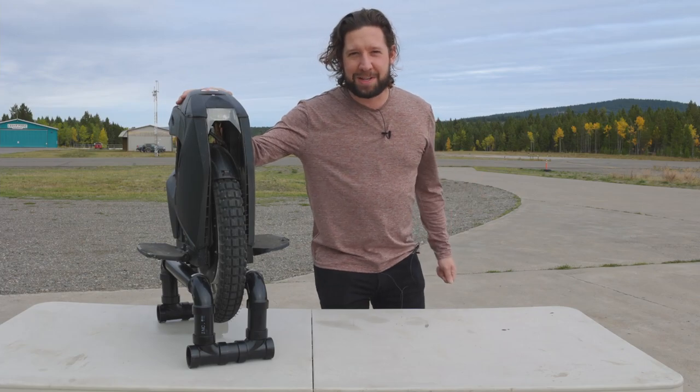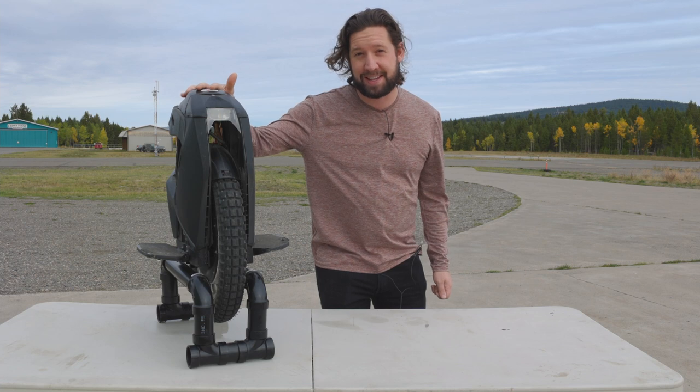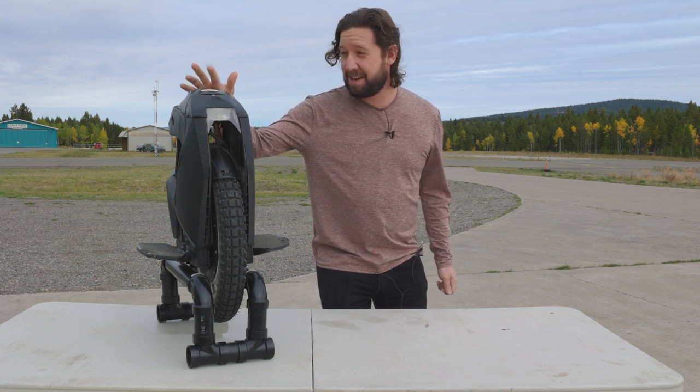Hey guys, Landon is back with another video. Today we're going to talk about the TR1 tire upgrade for the S18. Is this tire any good and is it right for you? Stick around to find out.